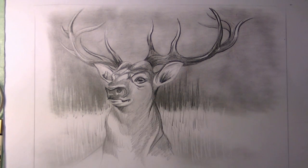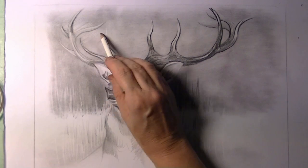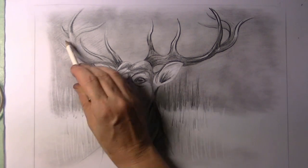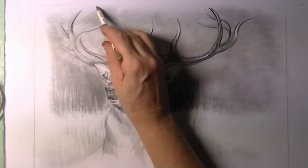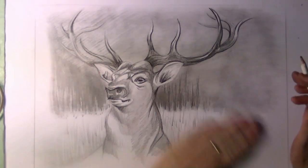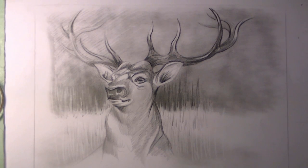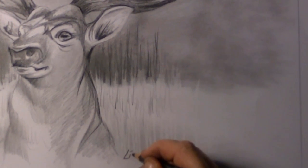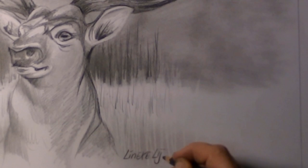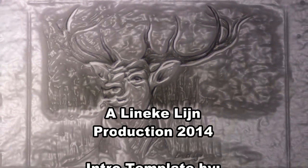I still think that when you draw a little bit of background, your study of whatever animal you want to draw really gives it its place and makes it more dynamic — it gives it a more real feel. This is just a very rough study and it's not quite finished yet, but this is just as far as I wanted to take you along in this study of a deer. I hope to see you again in one of my other movies, and as always, thank you and take care.